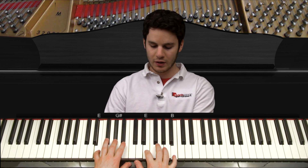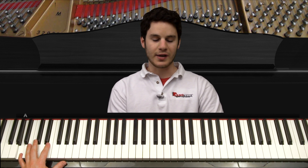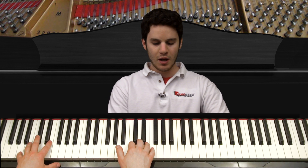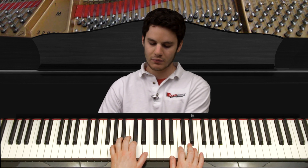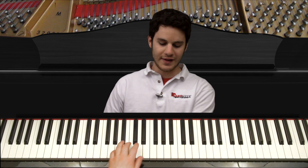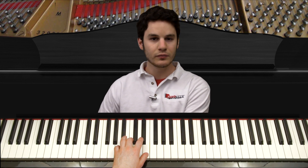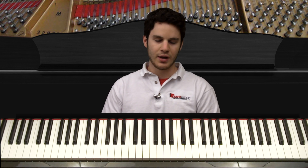This is where we left off, and I'm gonna show you the left hand first for this part because the left hand actually has the easiest part. As we start this, you're just gonna play a single low A for the bass note — just that low A one time — and then your left hand is going to quickly move up and play this A, C, and E, the A minor chord. That's all you play, and you play it through three times, each time as a double.